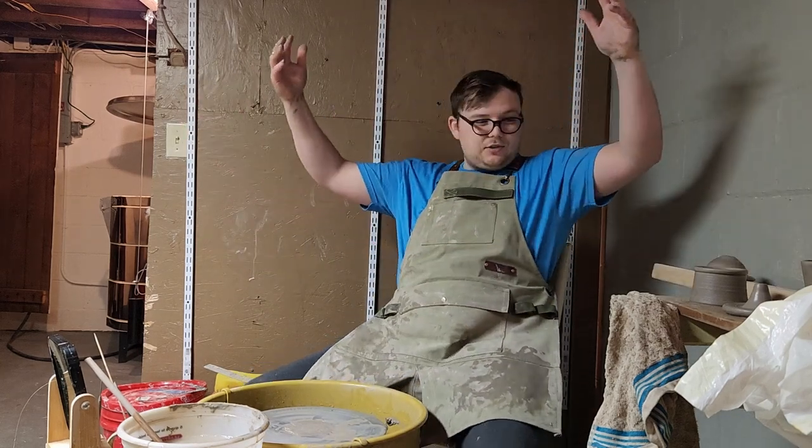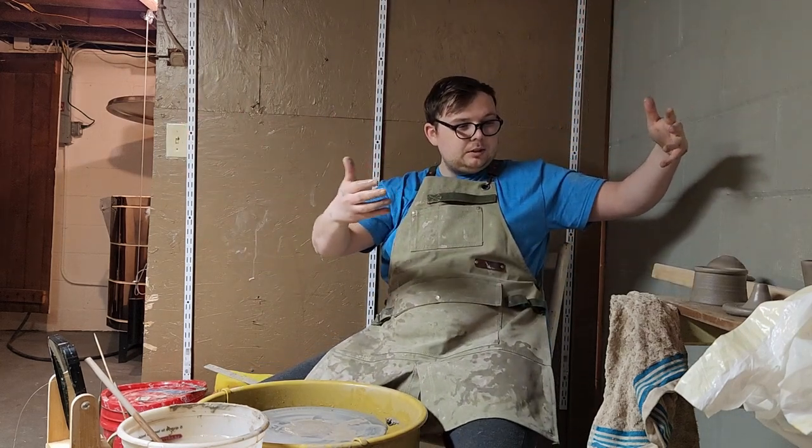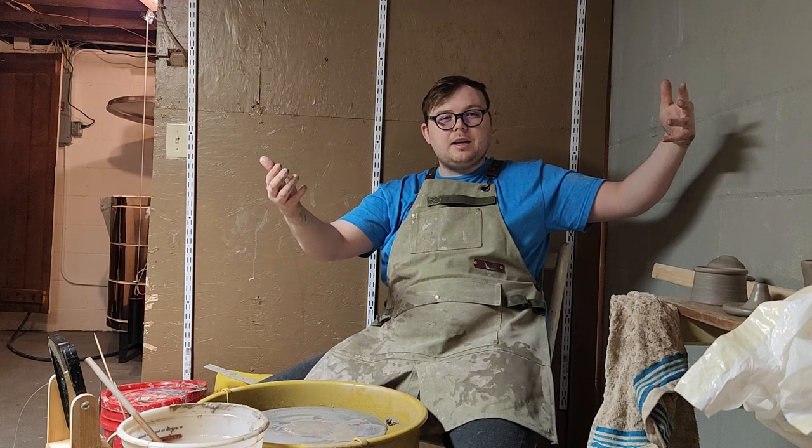All right, guys, so we did it. We got a couple little testers for ashtrays — like two-piece ashtrays.